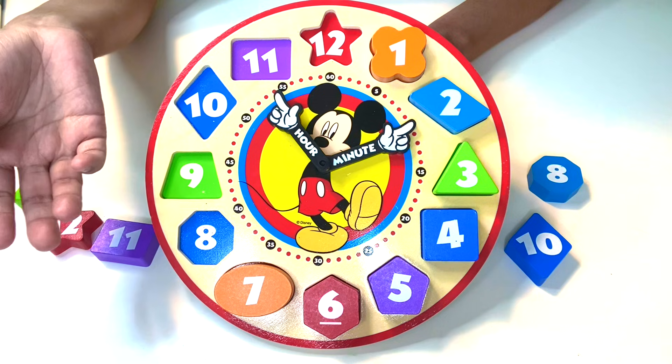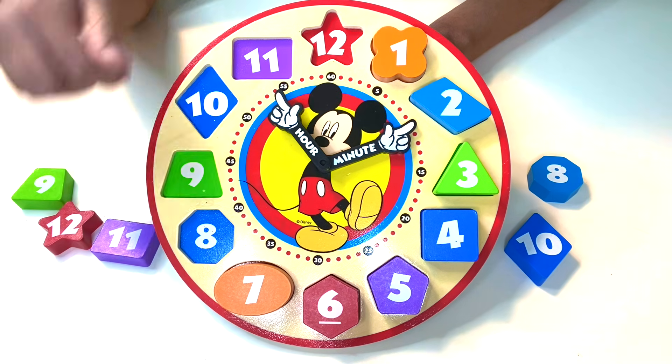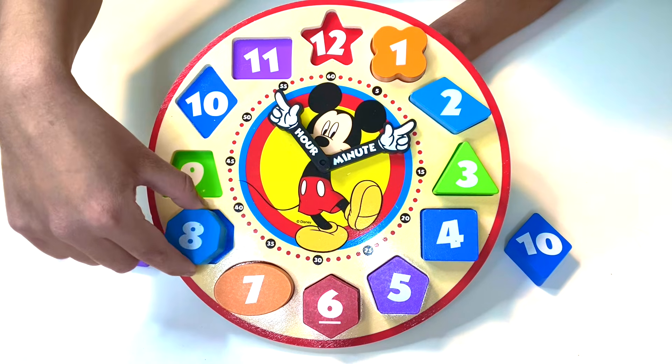I know that eight, you can also say 'octa' — it's probably called an octagon. Of course, and it's in blue, and it has the number eight on it. You see it? It's right here. Fantastic.